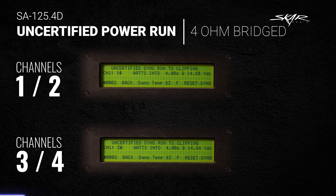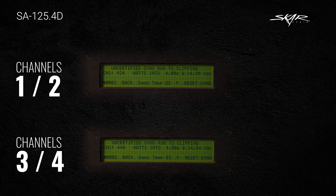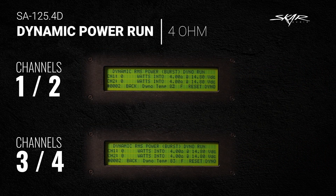The results are in: channels 1 and 2 bridged brought us 423 watts at 4-ohm, and channels 3 and 4 brought 440 watts at 4-ohm. We are now on the last style of testing for the SA-125.4D — the dynamic power run — with 4-ohm, 2-ohm, and 4-ohm bridge tests.